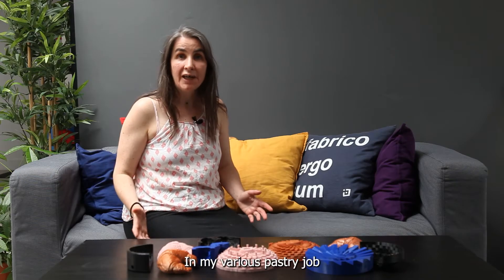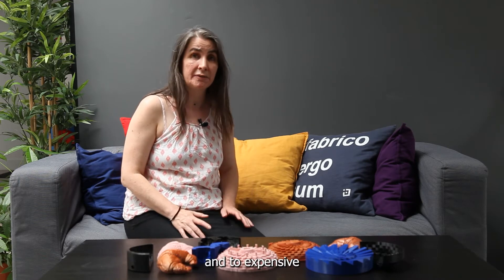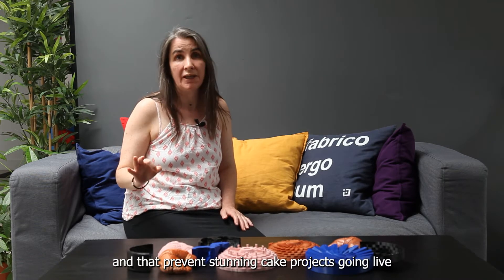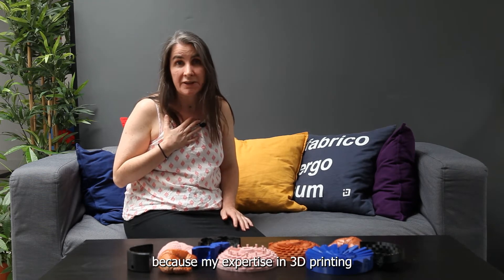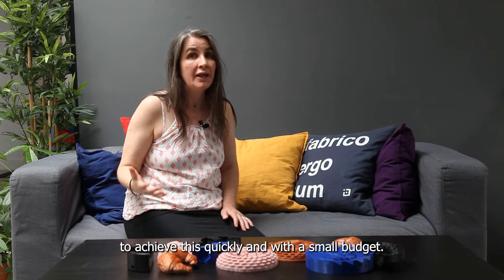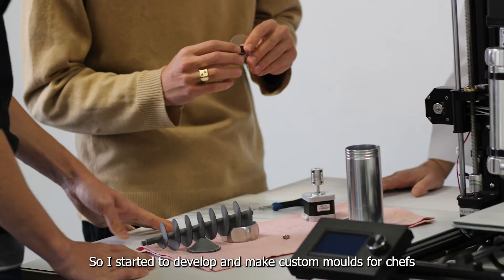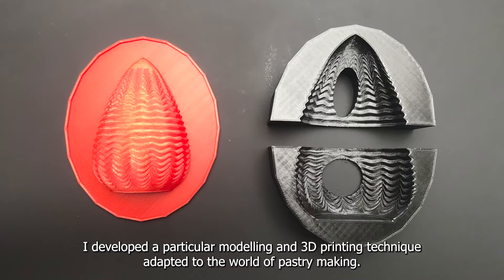In my various pastry jobs, I realized that buying new moulds was often complicated and too expensive, and that prevents stunning cake projects going live. It was very frustrating for me, because my expertise in 3D printing made obvious the solution to achieve this quickly and with a small budget. So I started to develop and make custom mould portions. I developed a particular moulding and 3D printing technique adapted to the world of pastry making.